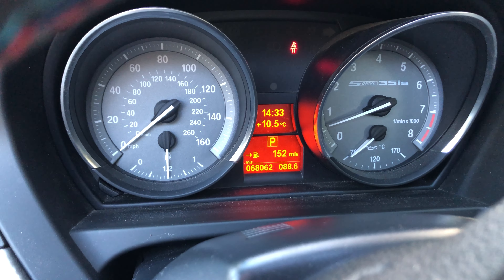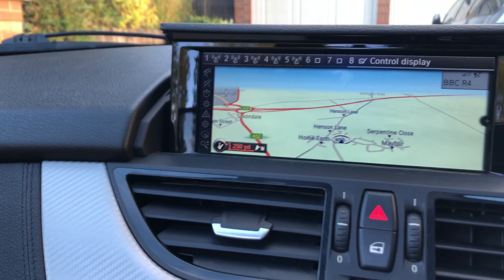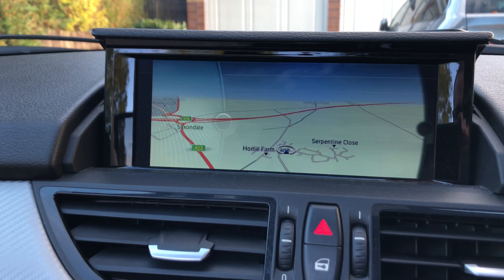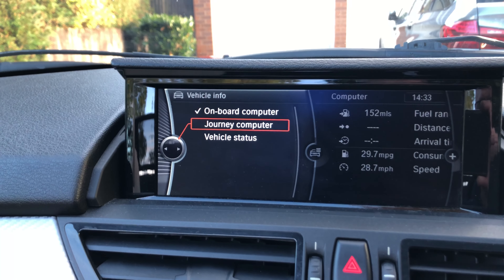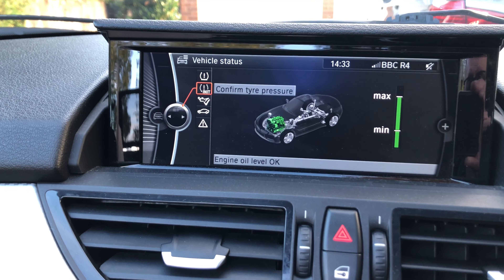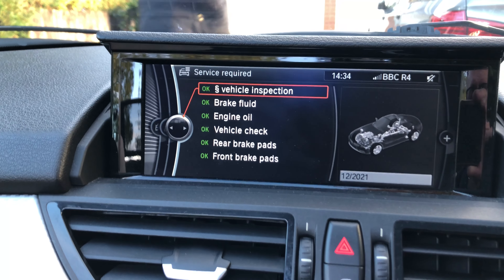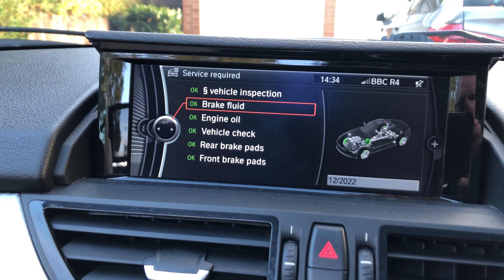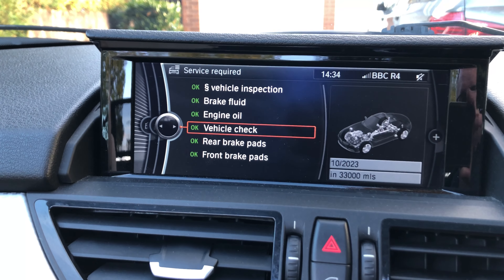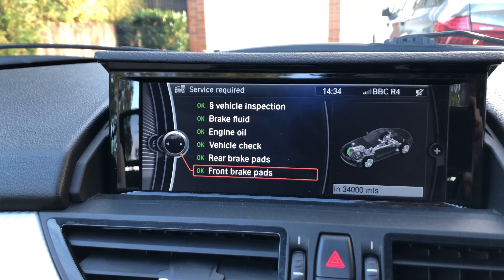Speedometer there — 68,062 miles. Going to the iDrive: I've programmed this so pressing the 7 button goes to night mode and back to day mode. In the menu under vehicle information — vehicle status. Engine oil level okay, tyre pressure all okay. Service required: vehicle inspection due 12/21, that's the MOT. Brake fluid December 2022. Engine oil December 2022. Vehicle check by BMW October 2023. Rear brake pads — 22,000 miles left on them. Front brake pads — 34,000 miles left on them. So there are no big bills imminent on the vehicle at all.